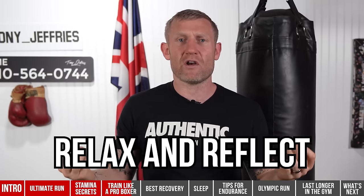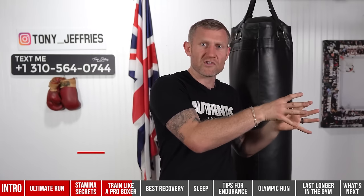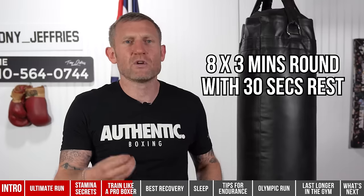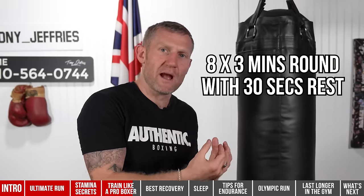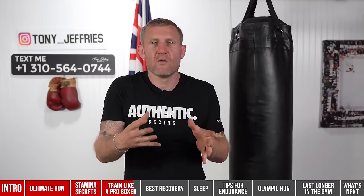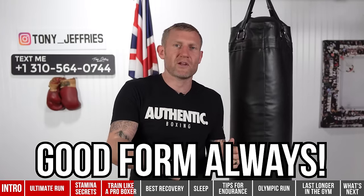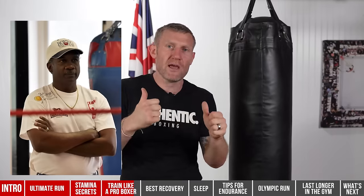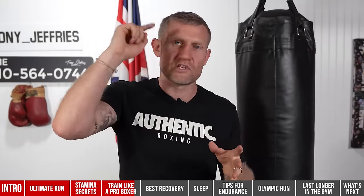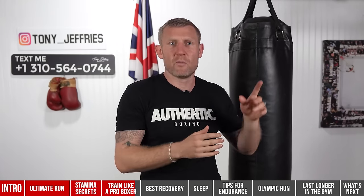If I wasn't sparring, I'd do eight three-minute rounds on the heavy bag with 30-second rests — matching the length of my fight, which was eight rounds — focusing on good form the entire time. Coach Tommy Brooks would be shouting: move your head, hands up, working on bad habits. After the bag, speedball, then abs, then the stretch.